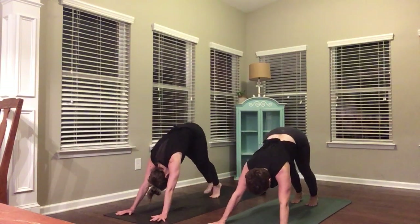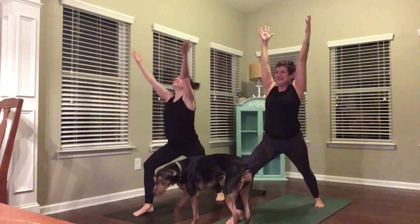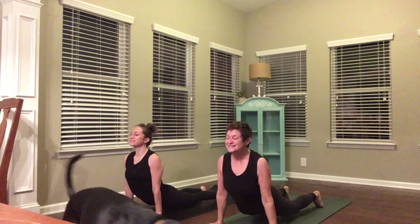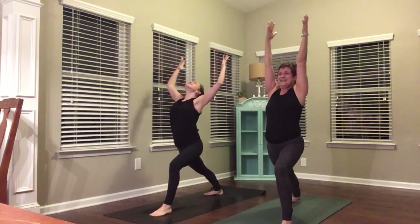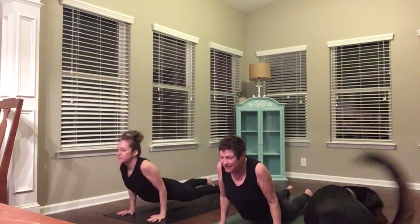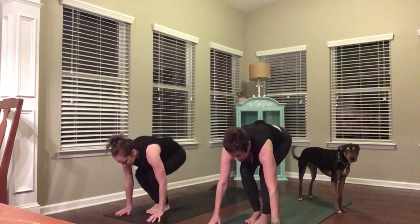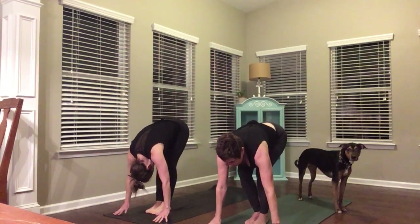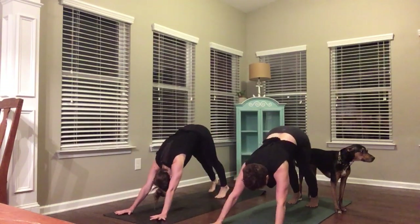Upward facing dog, breath in. Downward facing dog, breath out. Speaking of dogs, we're going to be joined by Kaya — you saw her yesterday. Right foot forward, Warrior One. Breathe in. Hands to your mat, chaturanga. Upward facing dog, inhale. Downward facing dog, exhale. Left foot steps, Warrior One again. Reach up, breathe in. Hands to your mat and you flow — up dog, down dog. Right foot steps, Warrior One.